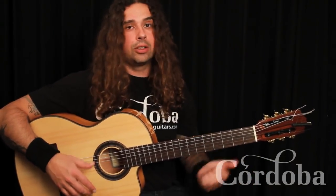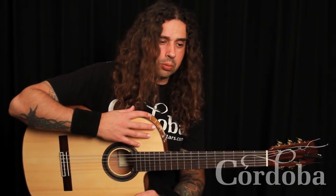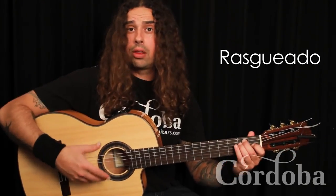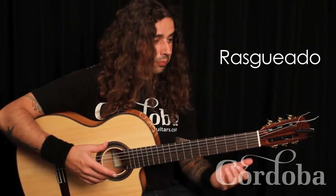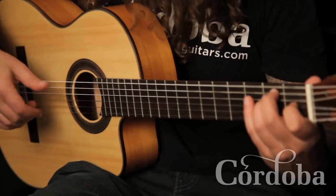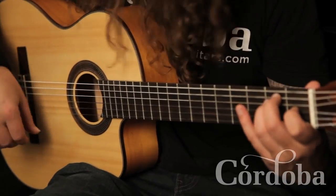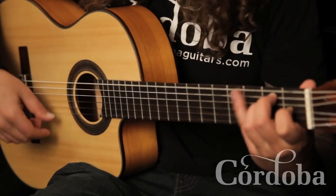So you put all those together and you have all the building blocks except for one of the most characteristic of all flamenco guitar playing: the rasqueado, or rageo. There are so many different ways to do this, so I'm just going to show you a few. There's the rageo abenico, which means fan because we twist our wrist and it looks like a fan. It's up with the thumb, down with the fingers, down with the thumb, and over again.